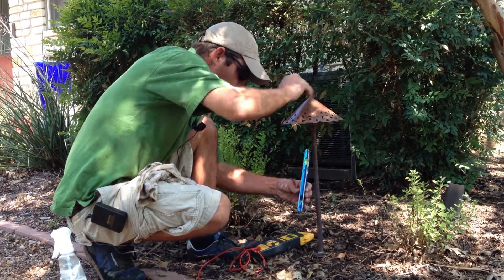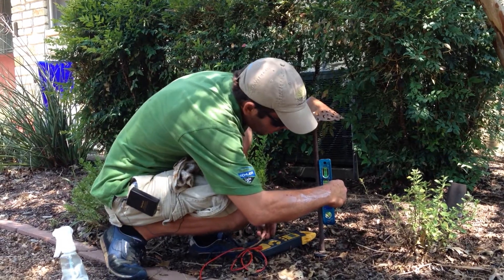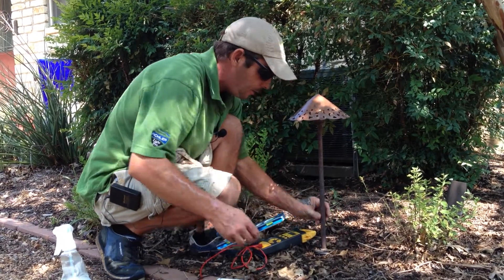I'm going to check to make sure it's level. Looks good. That's it.